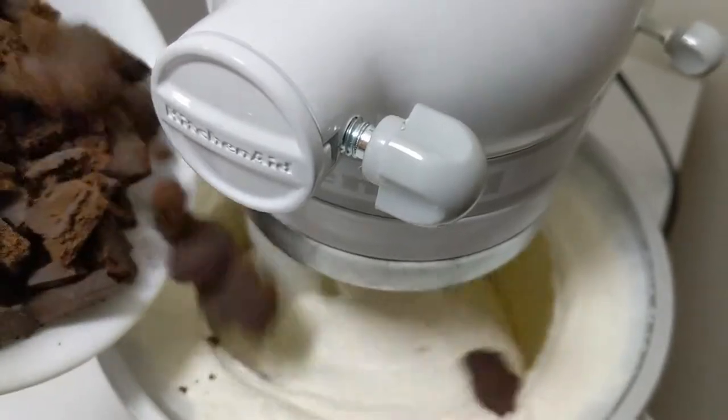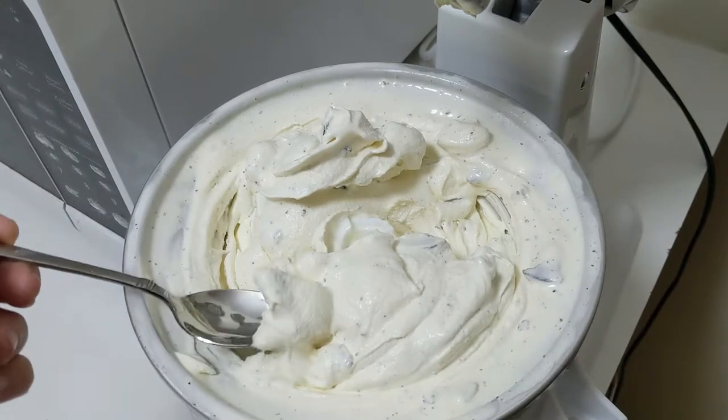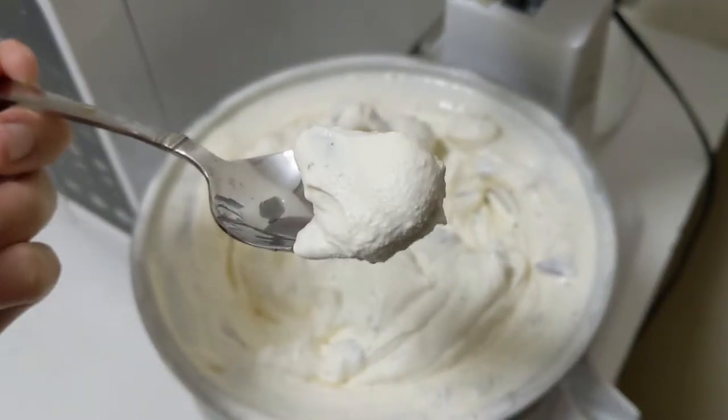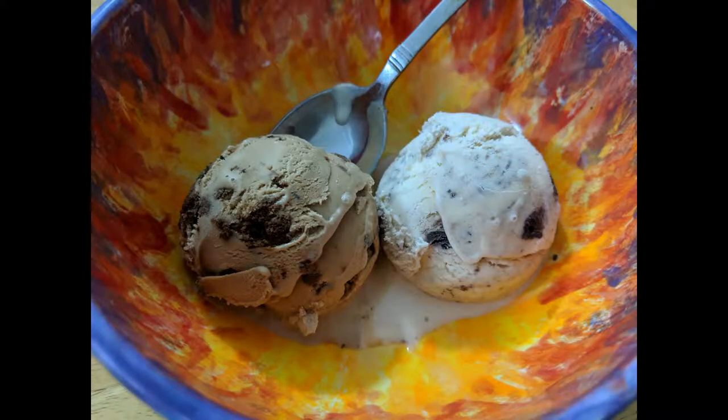When the freezer bowl starts to get full, slowly add the thin mints. If you have the patience and maturity of a four-year-old, you can eat the ice cream right now and it'll taste like soft serve. Or you can put it into a container and freeze it, and it'll take on the consistency of normal ice cream.